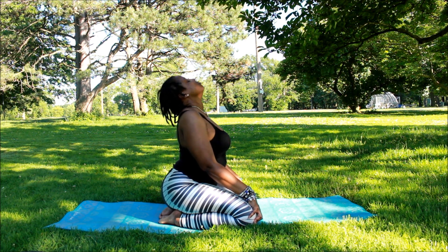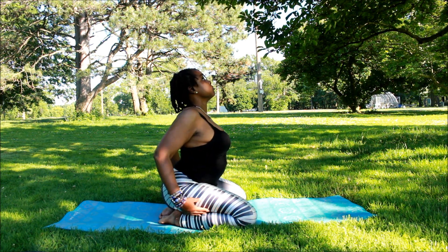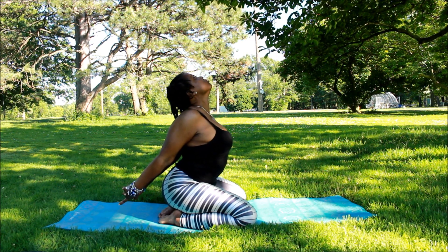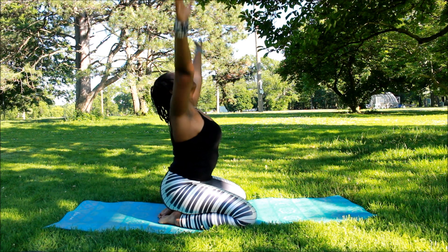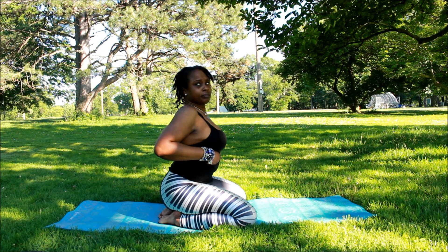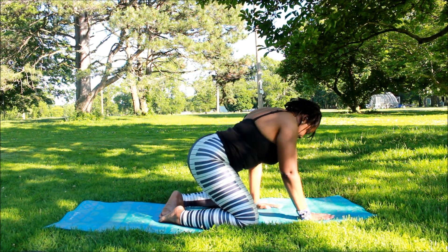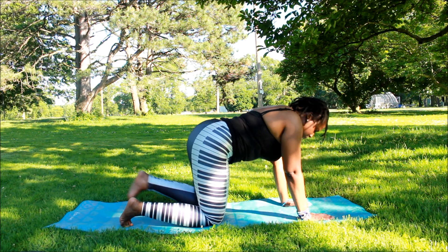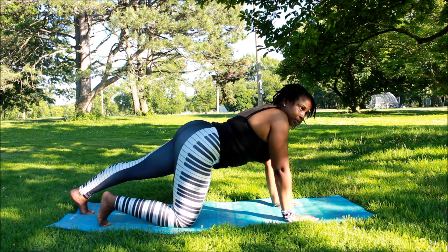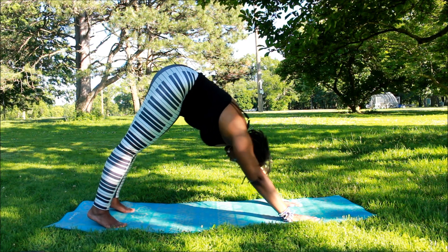Just some nice stretches. If you cannot do this, please do not attempt. Yoga is supposed to be relaxing and peaceful — please do not make this stressful. You will get there soon if you are consistent.